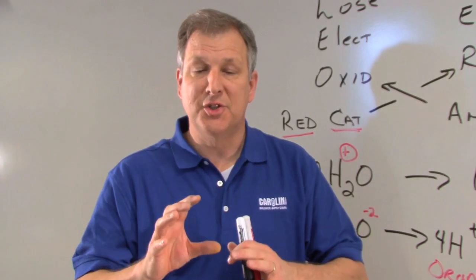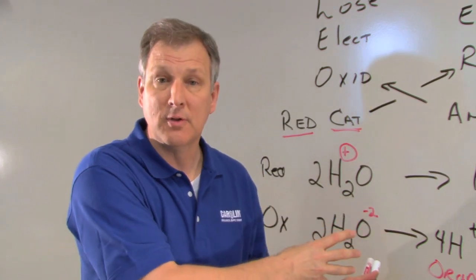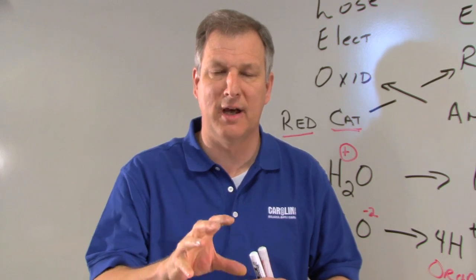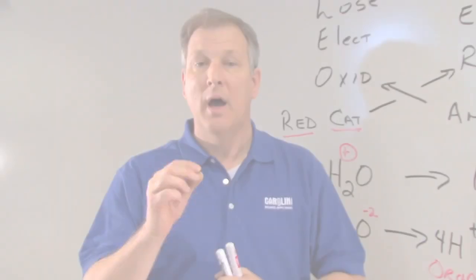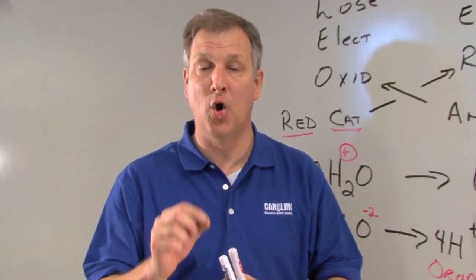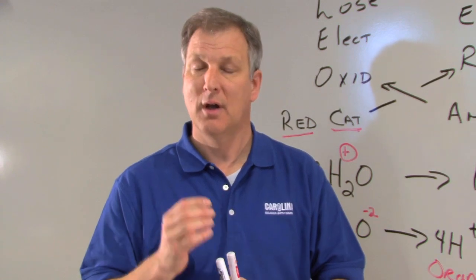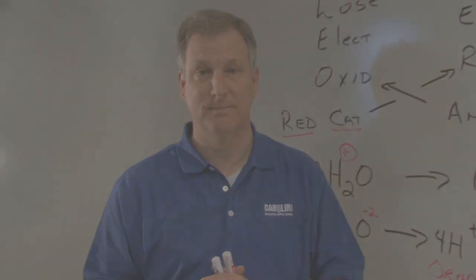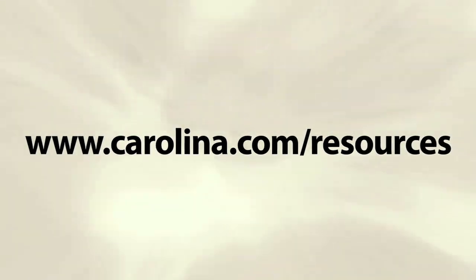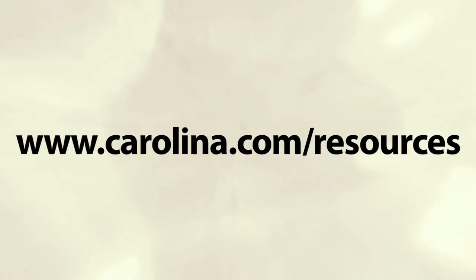This demonstration is one of my favorite demonstrations because it's colorful and it clearly shows what's happening at the elemental level in this reaction. I really want to thank you for watching this video. I hope you'll try it. I hope it helps you and your students with this very complex reaction. Thank you again. Have a great day. The instructions for this activity and more videos will be available online at Carolina.com/resources.